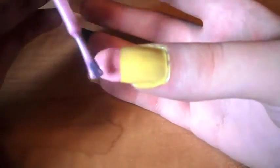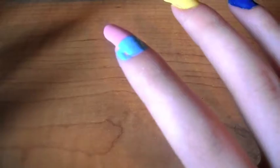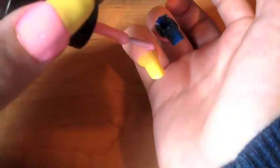Then on your right hand thumb paint the top of your thumb pink. Then we want to paint the bottom of it blue. Then the bottom of your second finger blue as well. Then pink on your pinky finger.